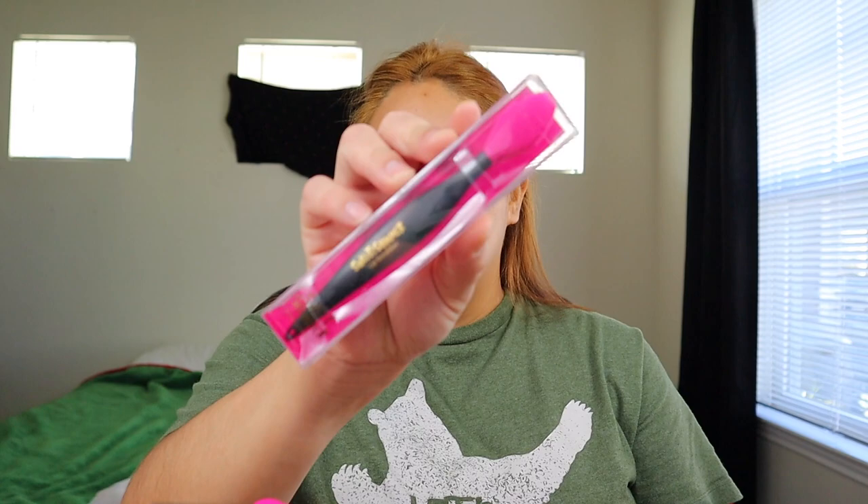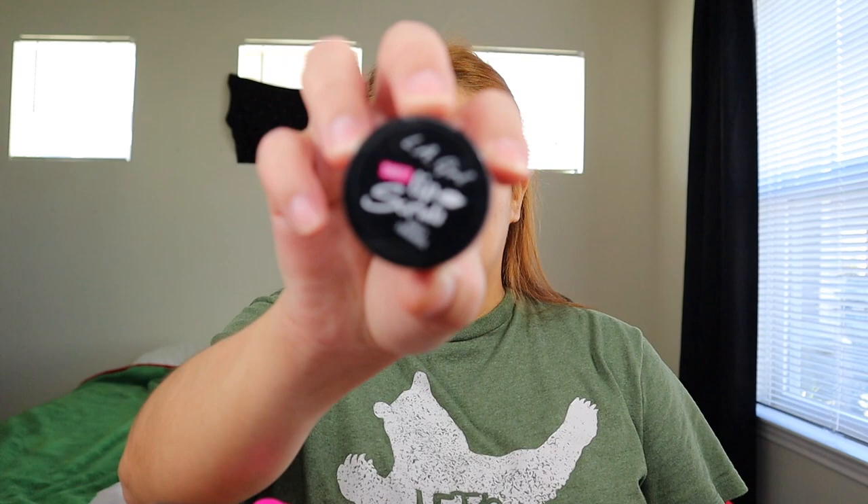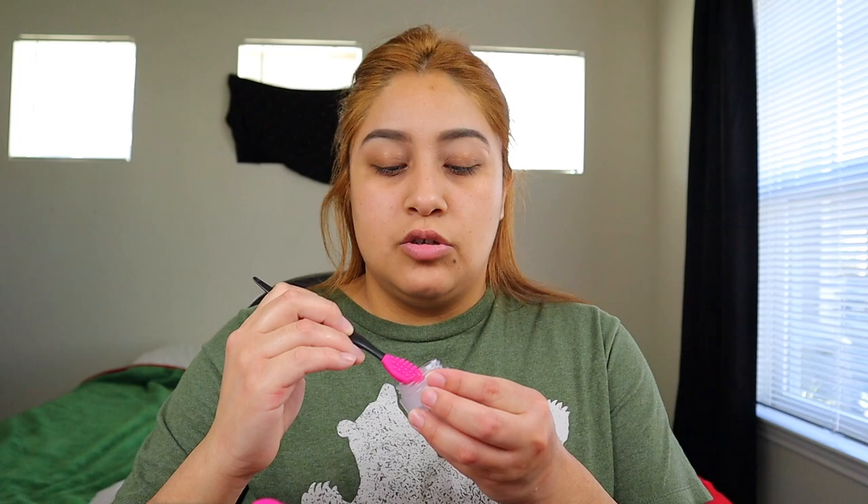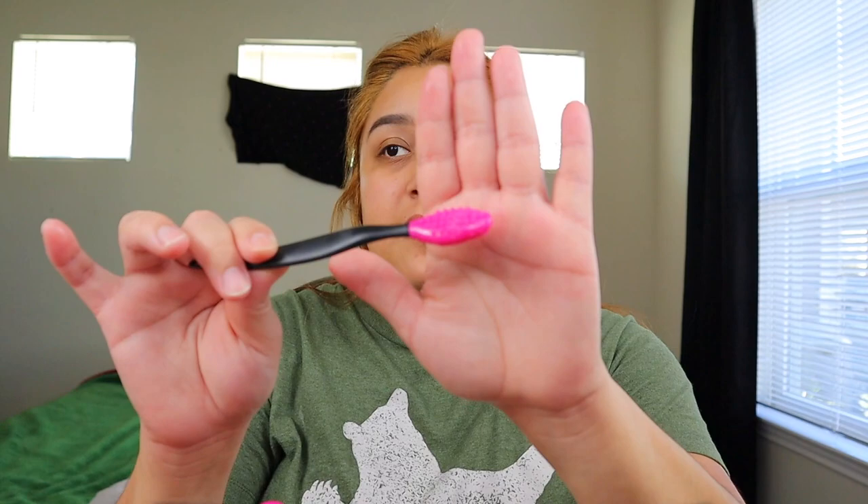Eyebrows are set. Before I start, I wanted to show another product that I got from Ulta — it's a lip scrubber. For lip scrub I'm gonna use the LA Girl Lip Scrub, and I've already used this so I really do like this. I'm gonna go in and dip this in. Guys, this feels like a little massager on your lips — it's so cool! I love it. Go ahead and get yourself one of these if you have not.